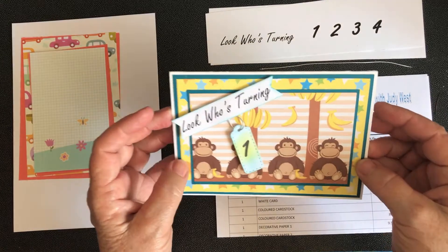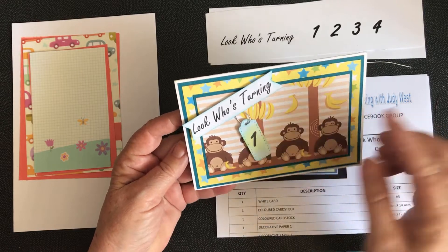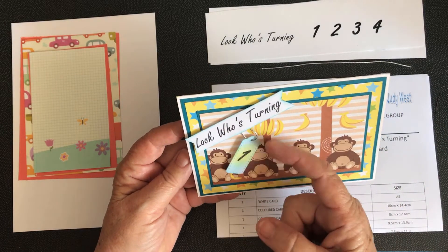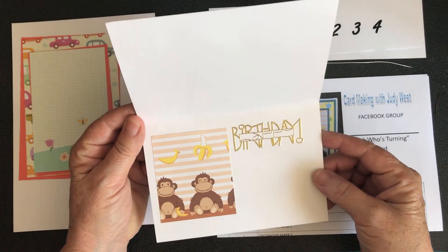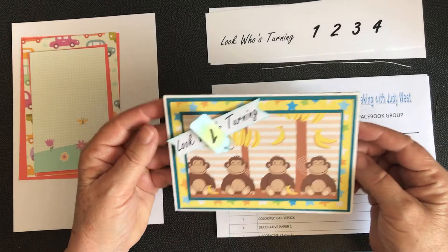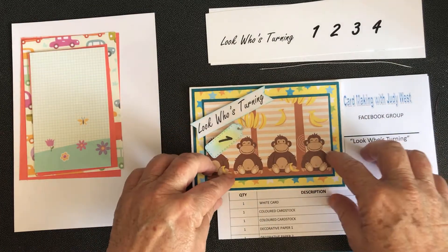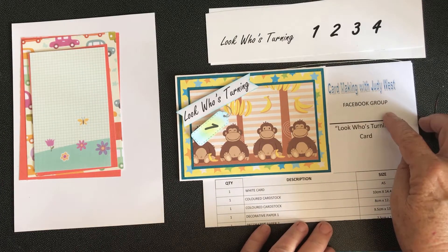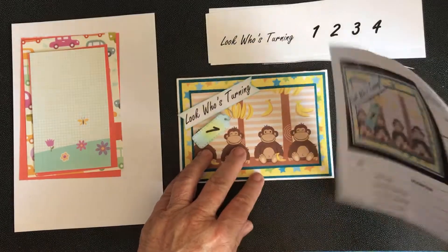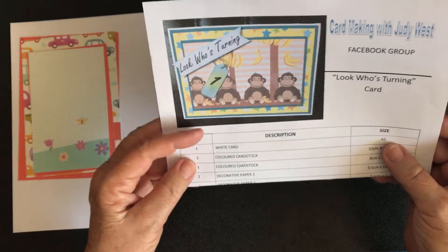Hello everybody, we've got a nice easy little card for you today. We have 'Look Who's Turning' and then we've got the number dangling from a tag, and some other pretty little things inside — some leftover scraps and a sticker. If you want the measurements, you can go to my Card Making with Judy Facebook group and join, and in the files are all the instructions with measurements. As I'm in Australia, these are in centimeters.